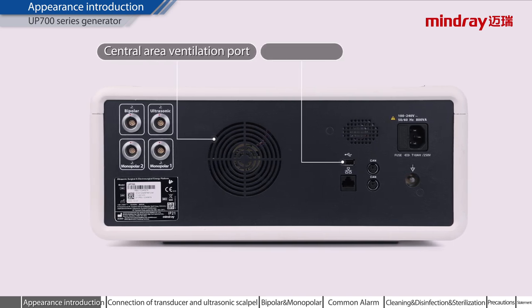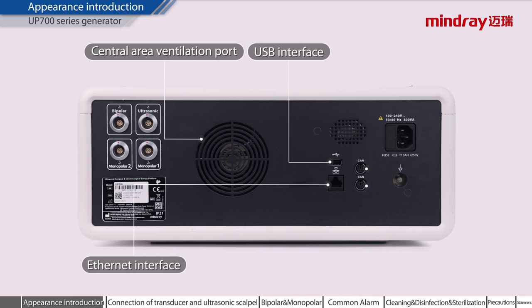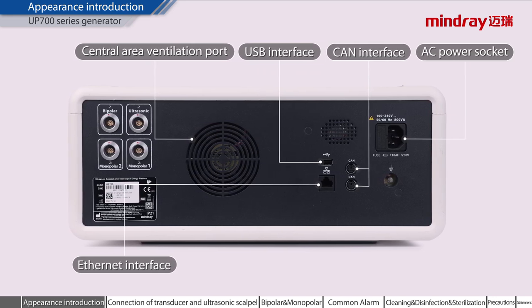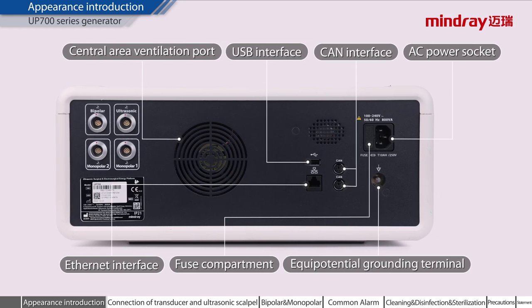USB interface. Ethernet interface. CAN interface. AC power socket. Fuse compartment. Equipotential grounding terminal.